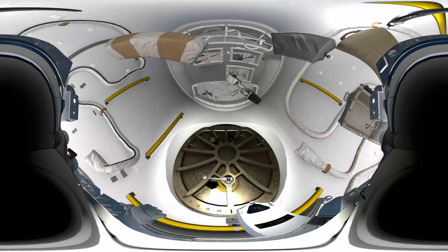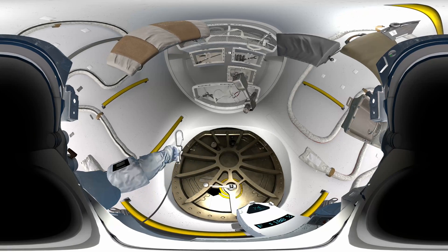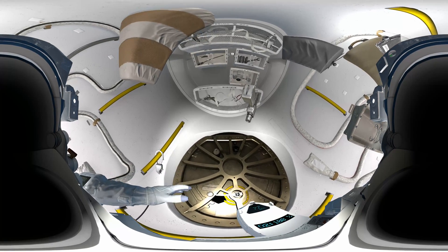Test run. Let's see you secure your tether. Grab hold of that clip, fix it onto the yellow handle. Okay, that's great, EV2.